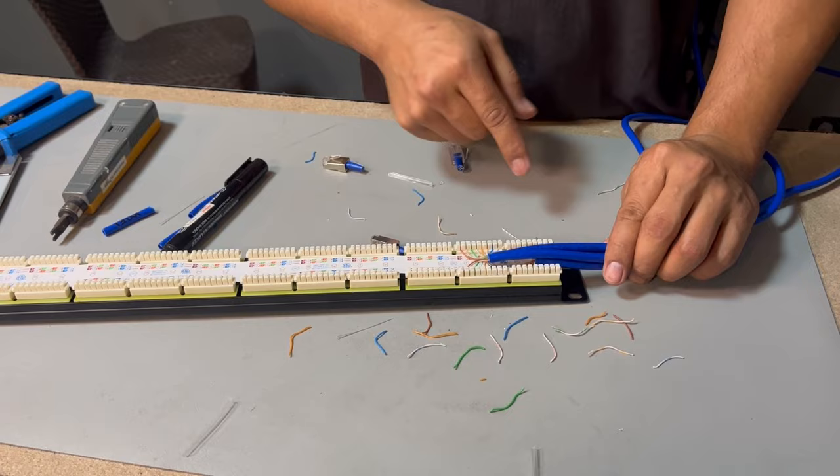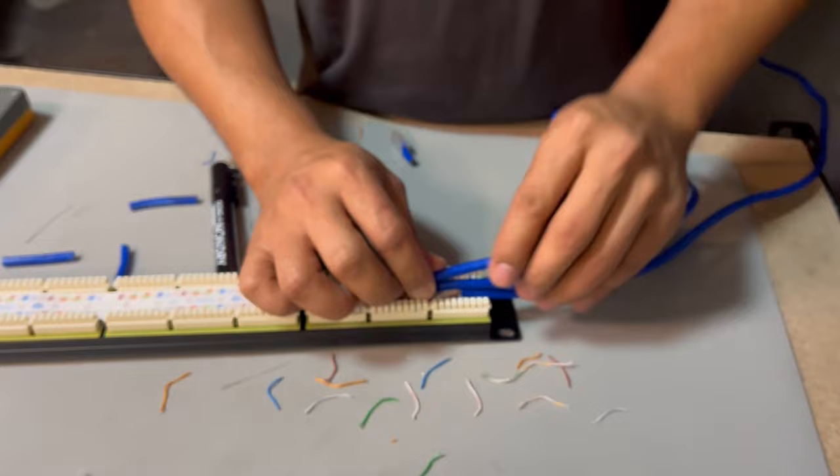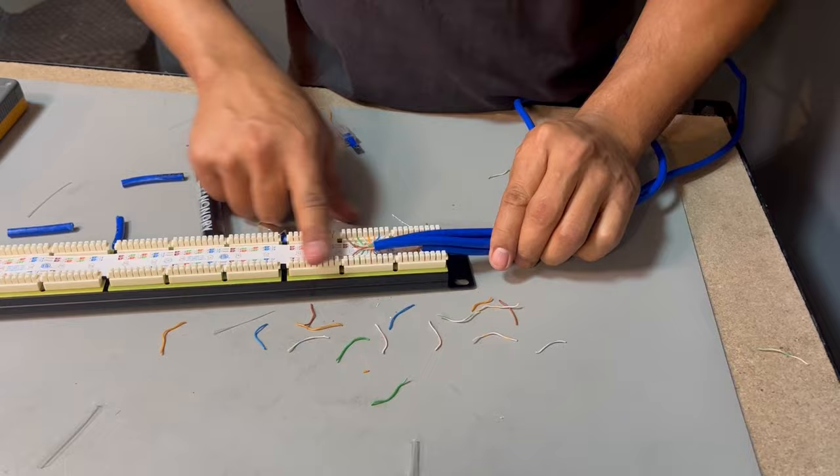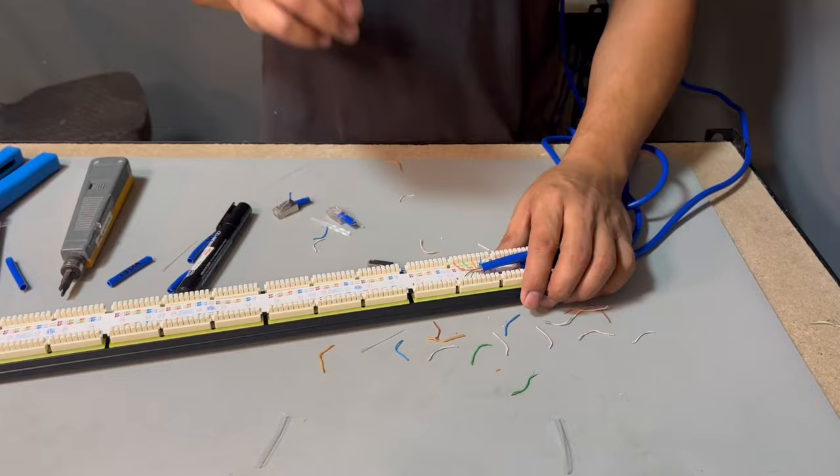You can fix the cables by tying them up so they'll be clear throughout the back of the panel. For now I don't have a tie wire to do that — it's just four cables, but if we add more later I can do that.